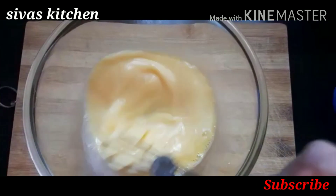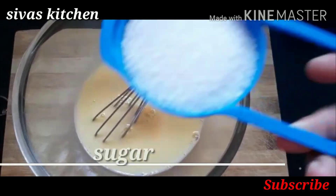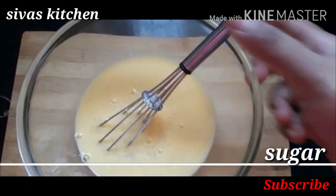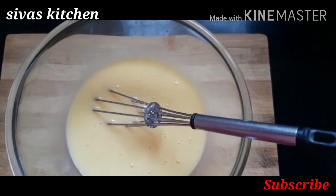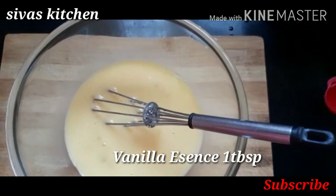Add 3 tbsp of sugar. Add 1 tbsp of vanilla essence.